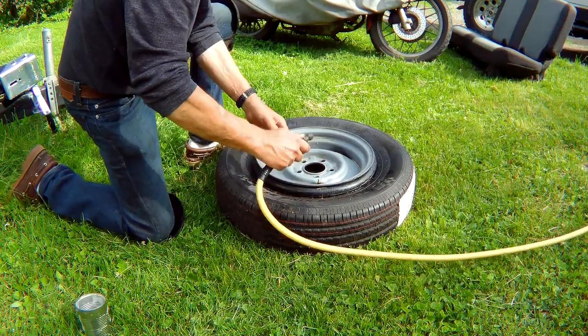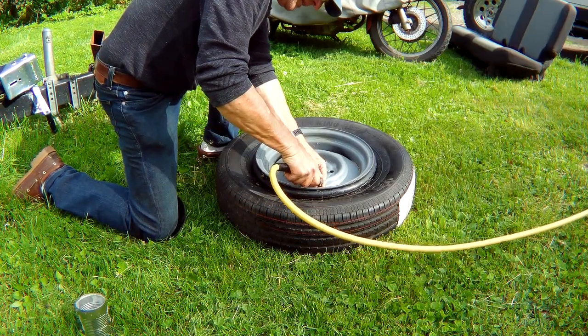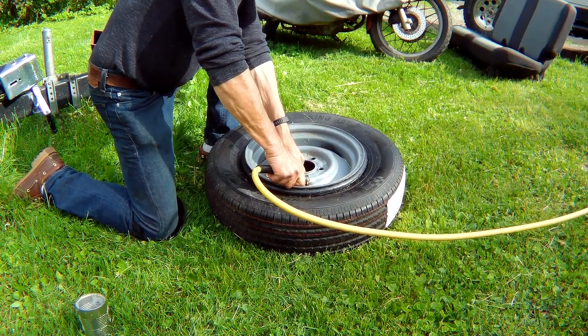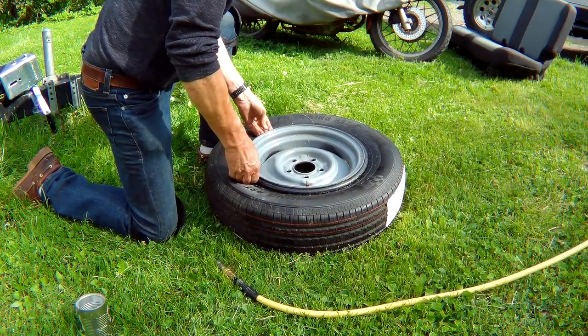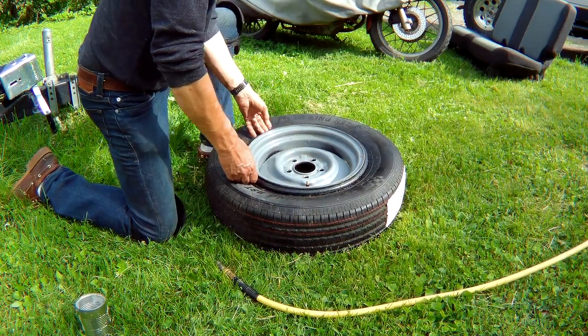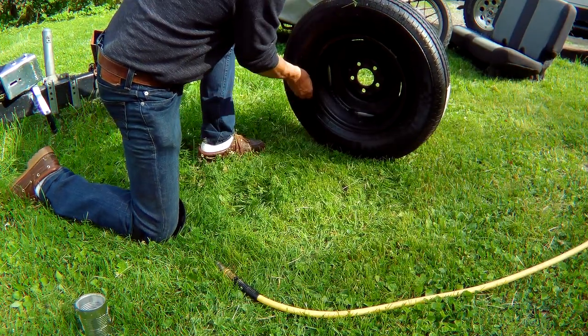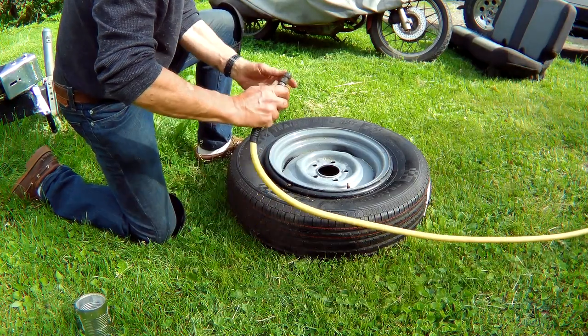I actually bought one of the proper type of chuck but I can't find it. That'll always be in there — it's actually freaking working!